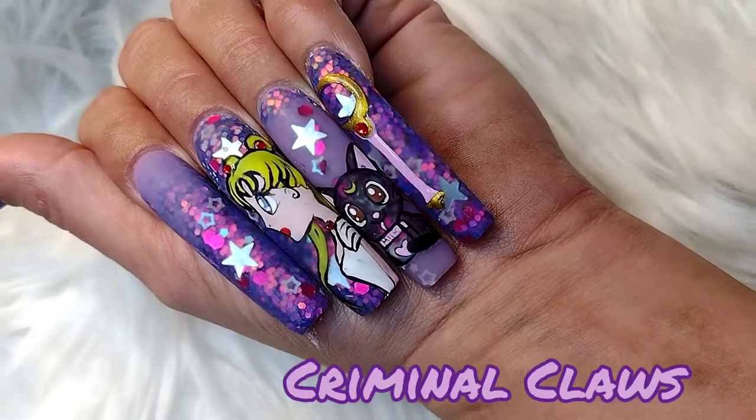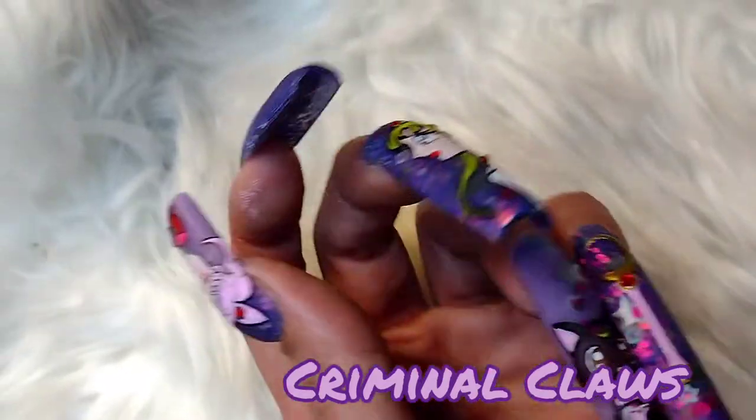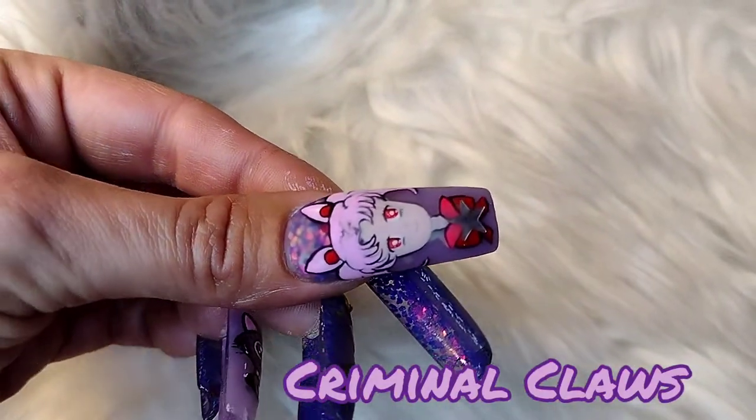What's up guys? Look at what we have here — Sailor Moon! I have a lot of regrets though, so we're gonna get into it in a little bit. All of my regrets.